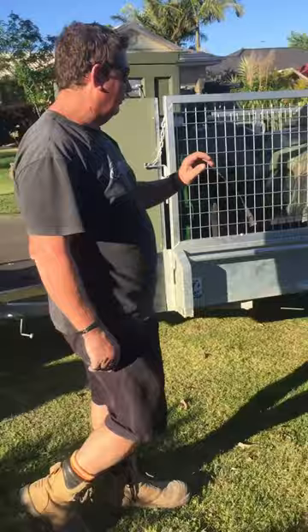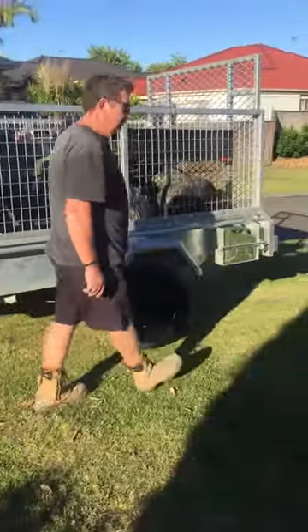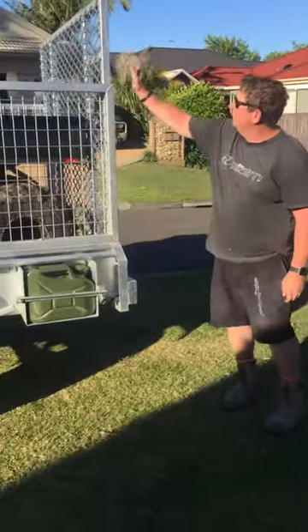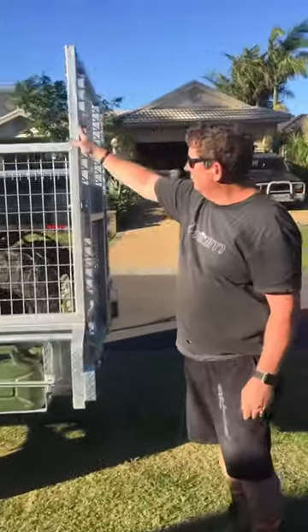Paul Hasso has customised jerrycan holders. Here is the small jerrycan. It has LED lights and this straight fold-down ramp.